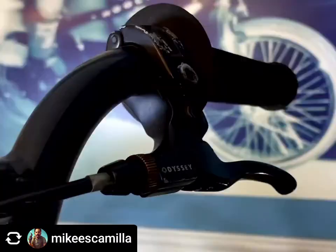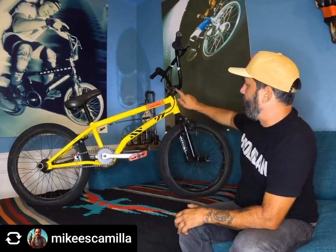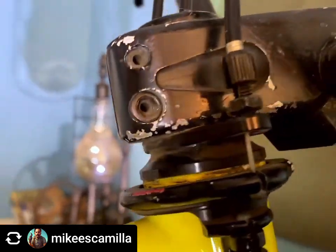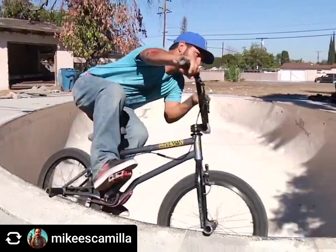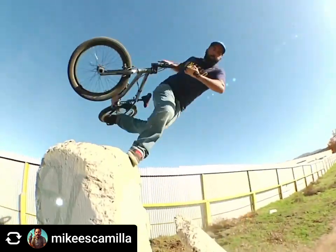I'm running the Odyssey Gyro mid levers — kind of a medium length with these barrel adjusters where the barrel goes into one big barrel. I've almost always run Odyssey levers; they've always hooked me up and they've got the best levers out there. I also have an Odyssey gyro. For the stem — on the last trip with Jason, whatever stem I had before stripped out, so when we got back to his house he found an old Demolition stem from about 20 years ago behind a box, and I just never changed it.